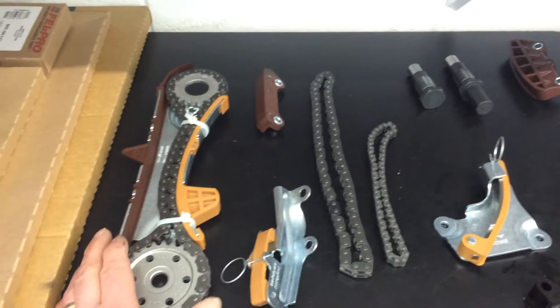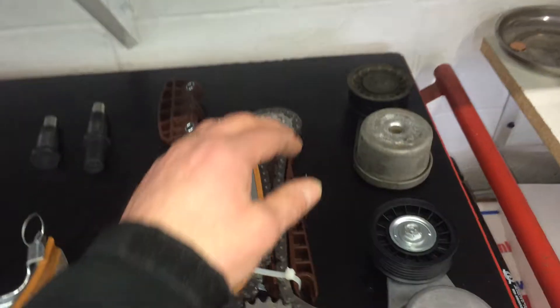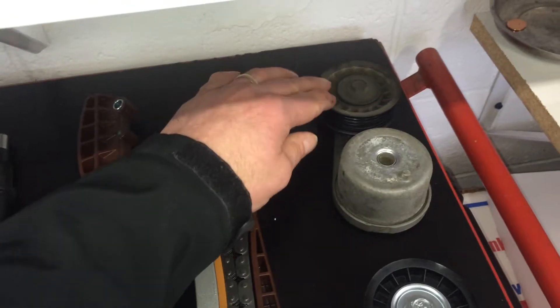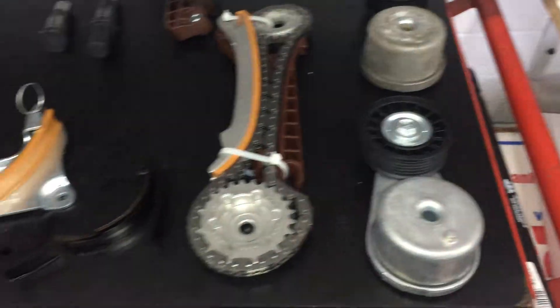Here are your camshaft chains, seals, and tensioners. A prime example: your stock serpentine belt tensioner is really worn out and makes a lot of noise, so I'm going to recommend putting a new one on there.